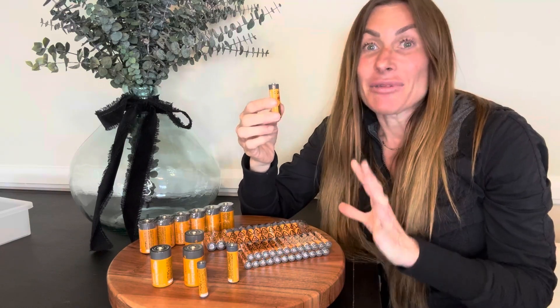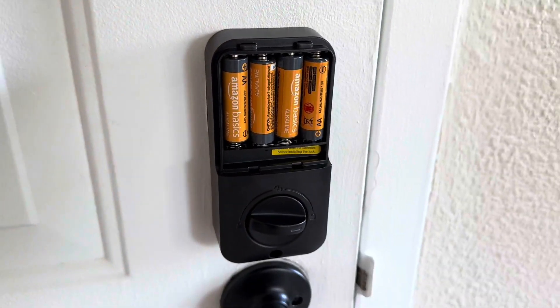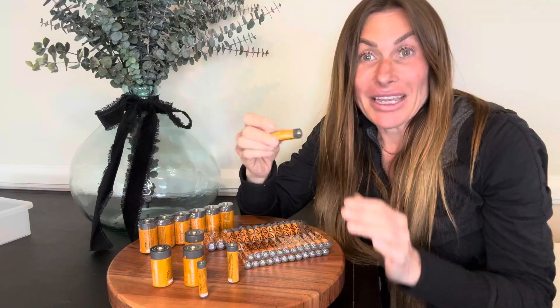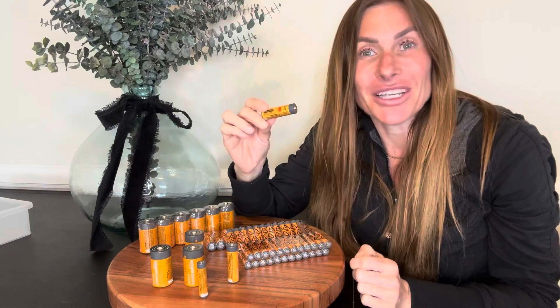I have been so pleased with these batteries. They work great in all of my household items, from a toothbrush to my automatic trash can. They're the only batteries I buy anymore — I've been that pleased with them. I hope that this up-close look and information today helps you make your decision.